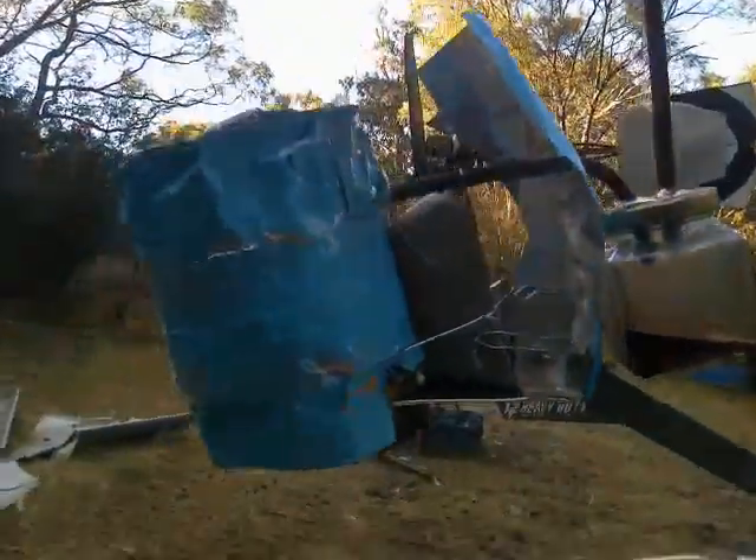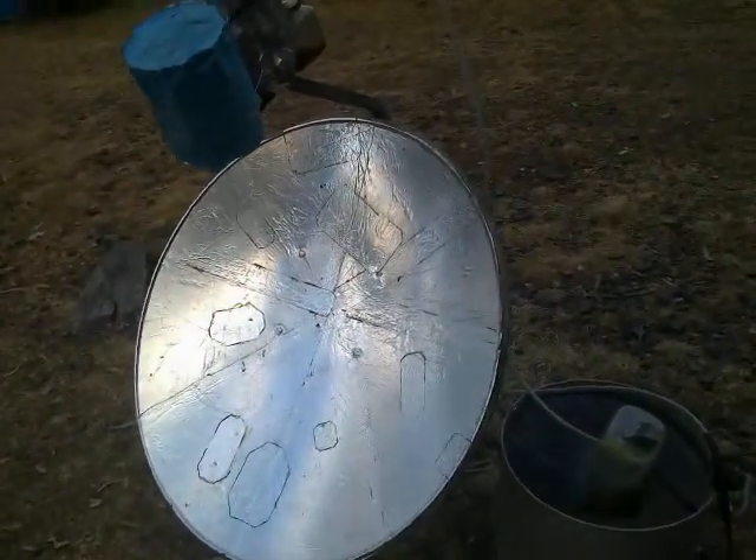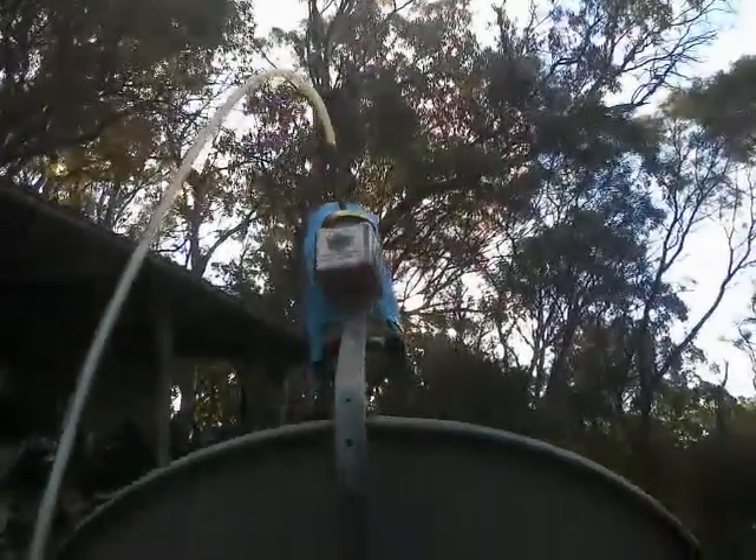There's a fair bit of water and tar in the water and tar trap. There we have the dish. If we come around and have a bit of a look there, we can see that it's kind of totally in shadow.